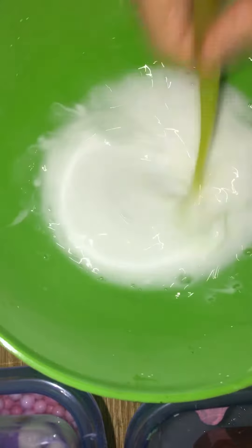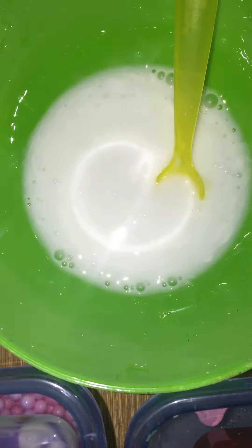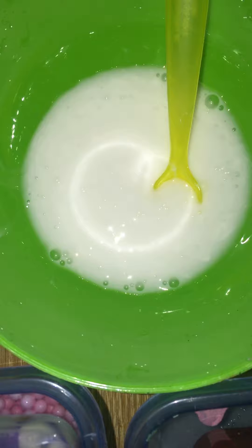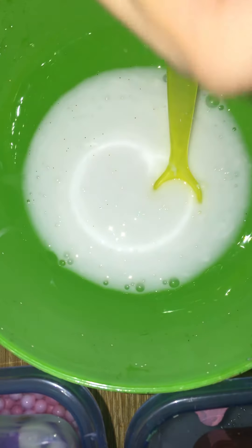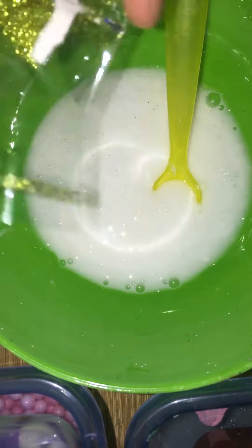The things we'll be needing: first, we're gonna add some glue. Next — the main part — you need a lot of water, so we're gonna have the same amount of glue as water. I also got some borax — like a teaspoon of borax with a warm cup of water. I kind of eyeball it, so you know.